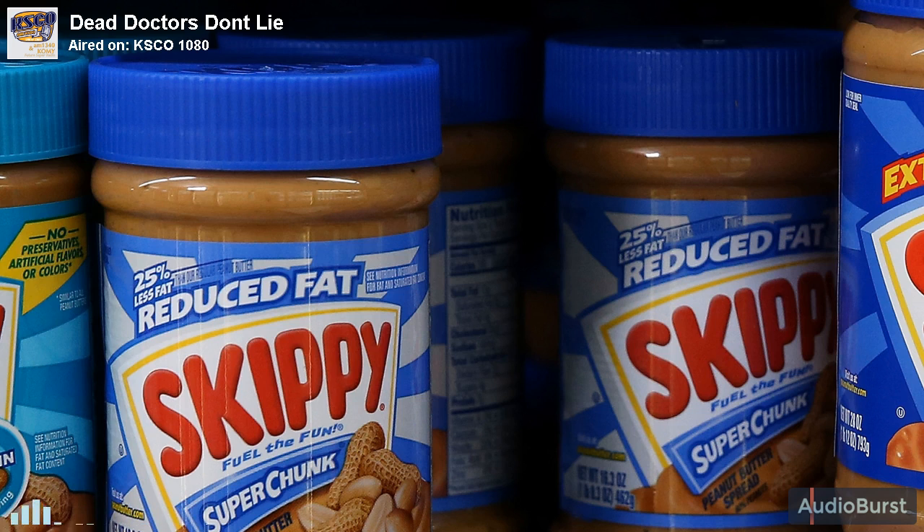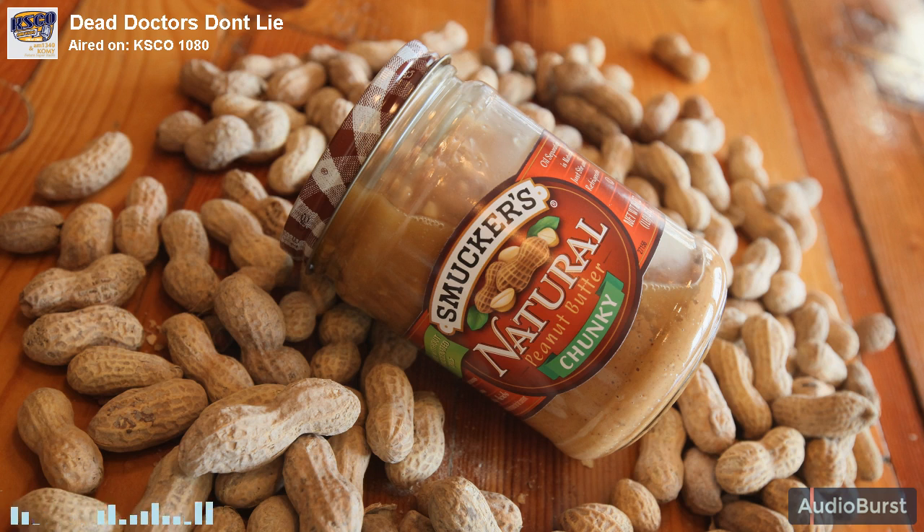Absolutely. Because almond butter is not a saturated fat like butter — cow's milk butter, goat's butter. Almond butter is actually made from almond oil.